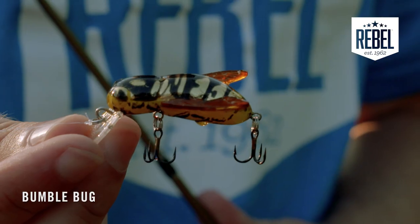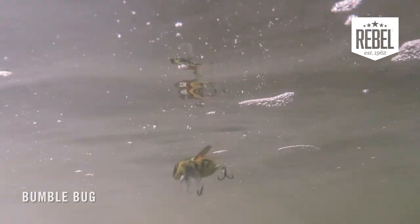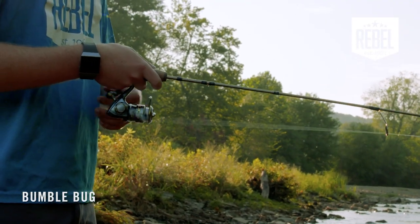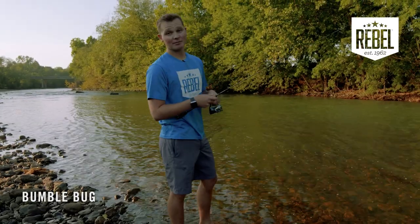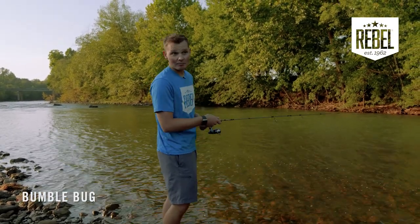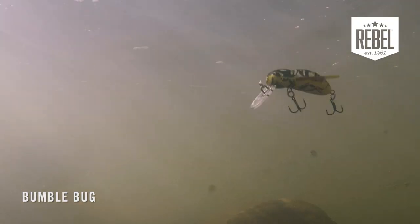This lip on the front makes this bait do so many different things. You can walk it across the surface, you can twitch it in place, you can slow reel it like a wakebait, or you can just crank it to get down deep. If you're trying to fish some fast-moving water and looking for a reaction bite, your cranking retrieve or your wakebait retrieve — anything under the water — that's going to be your best option.